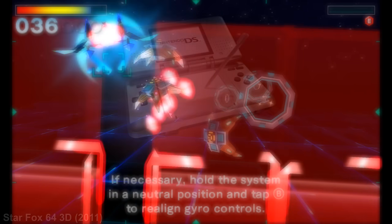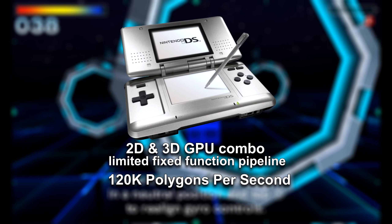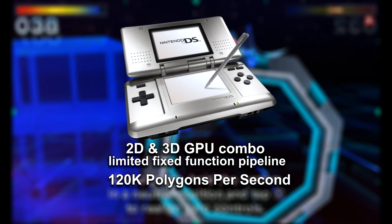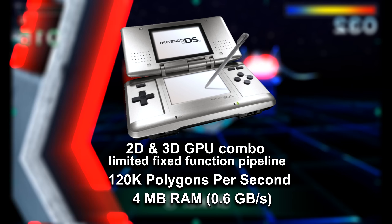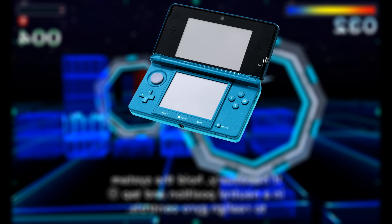To give you an idea, the original DS used a relatively basic 2D plus 3D GPU setup based on fixed function hardware with extremely limited capabilities. It could render around 120,000 textured polygons per second, and its lighting system was minimal, primarily vertex lighting with simple shading and no support for effects like per-pixel lighting or reflections. Most games relied heavily on 2D sprites or very simple 3D geometry. It had 4 megabytes of RAM with a 0.6 gigabytes per second bandwidth.